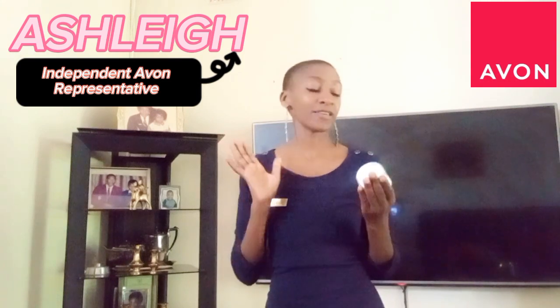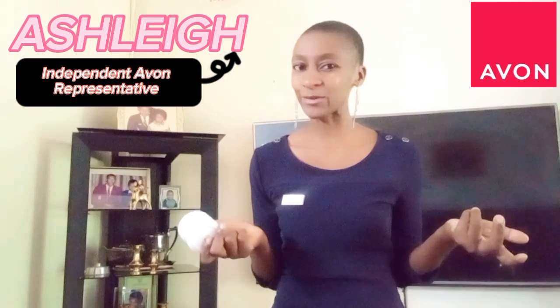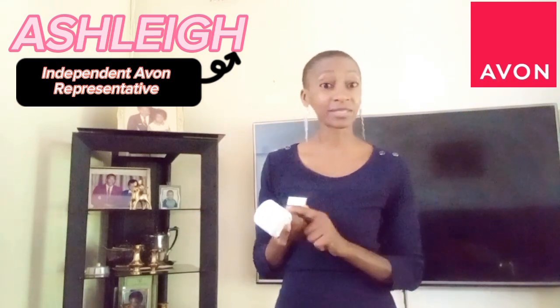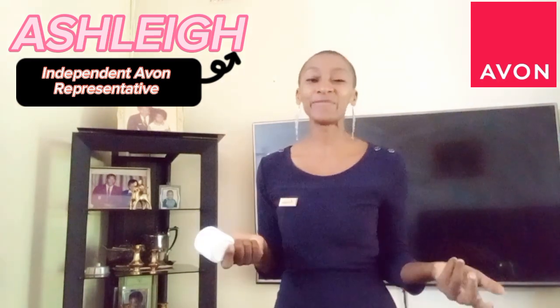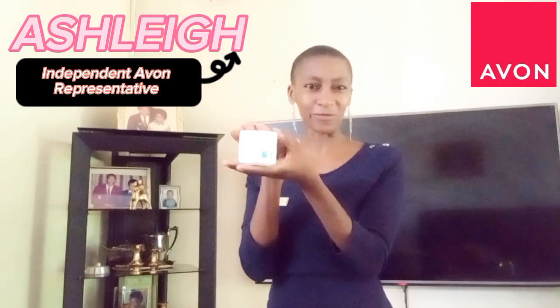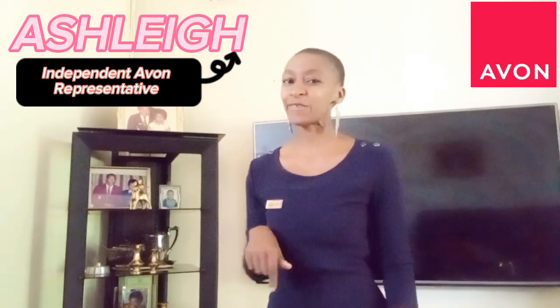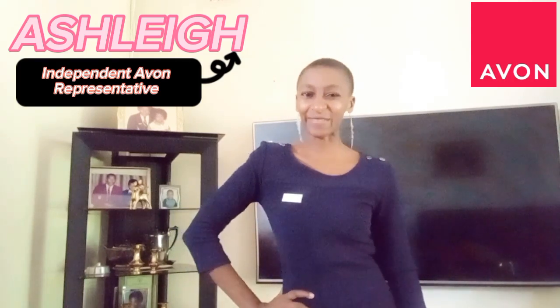I hope this has been helpful. If you have tips on how you use this product or want to know more about the other ingredients, let me know and I'll do another video. For now, go forth and enjoy this wonderful product from Avon. Remember: love Avon and live a glorious life — cheers!